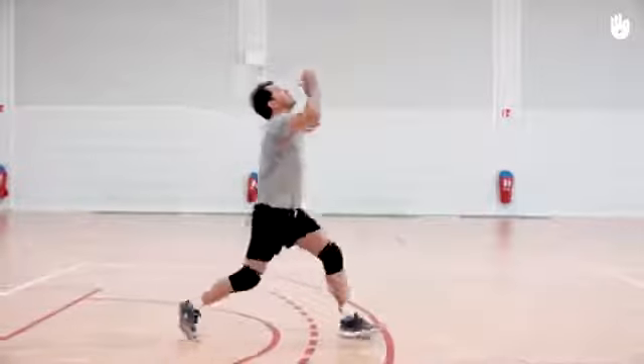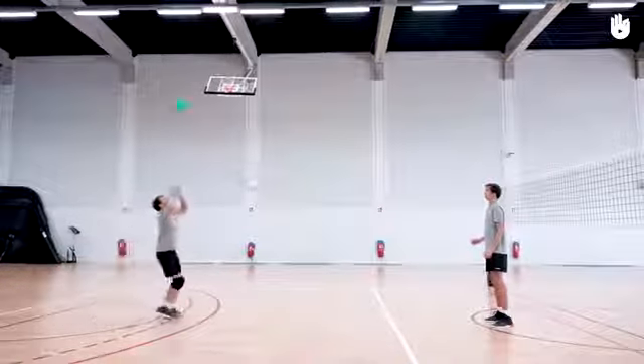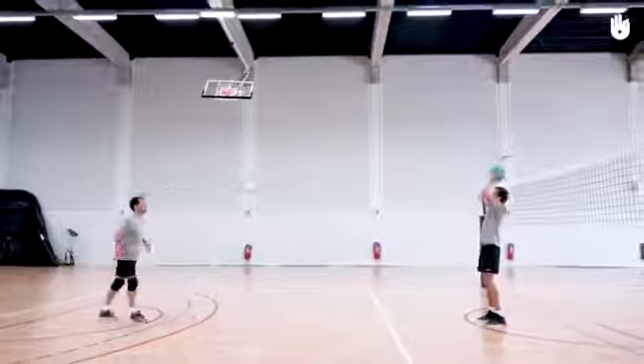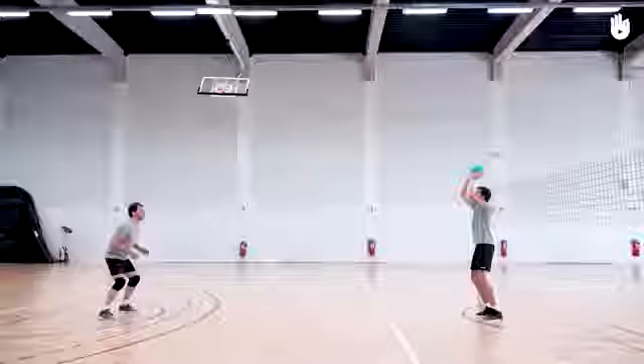Secondly, control with a bump — stand as before. This time, when you receive the ball, control it with the bump pass, sending it just over your head, then return it to your partner with an overhand pass at head height.